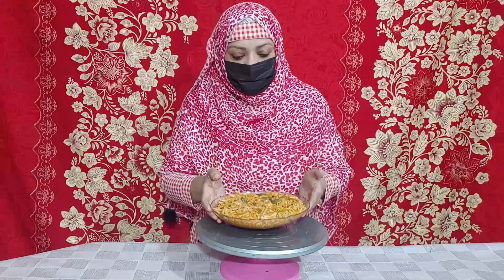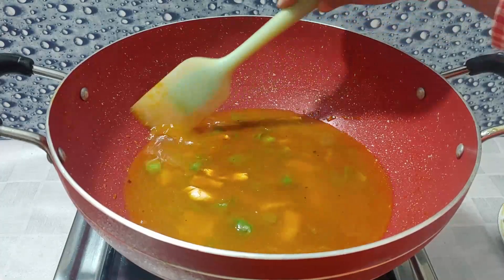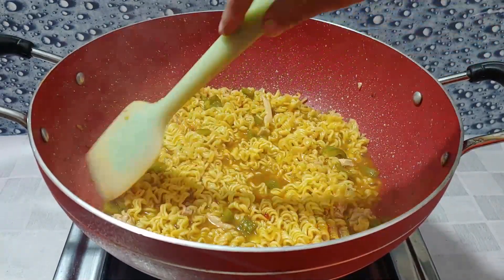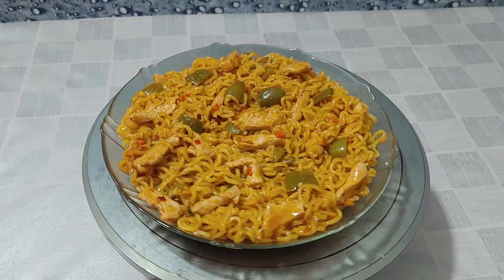Bismillahirrahmanirrahim, Assalamualaikum friends, welcome to SD Ideal Kitchen. I am your host and you are watching SD Ideal Kitchen. We are here with a new recipe that our children really like. The children are making noodles at home and enjoying it. Watch the whole video because today I am sharing a very useful recipe and a very good tip for little children.